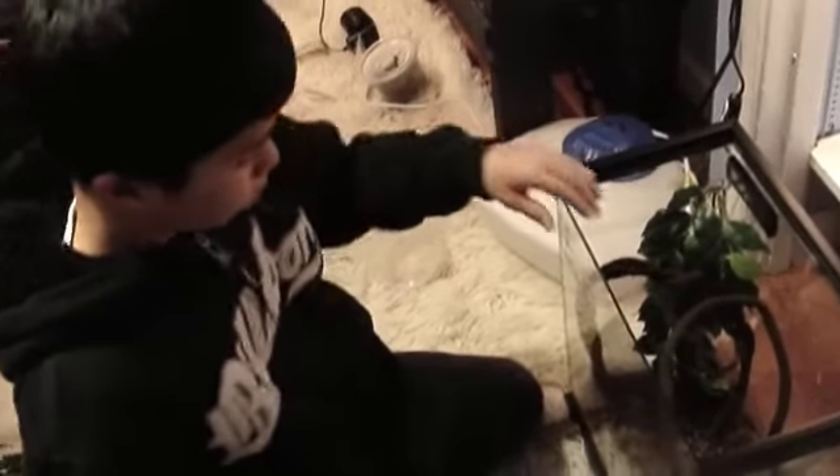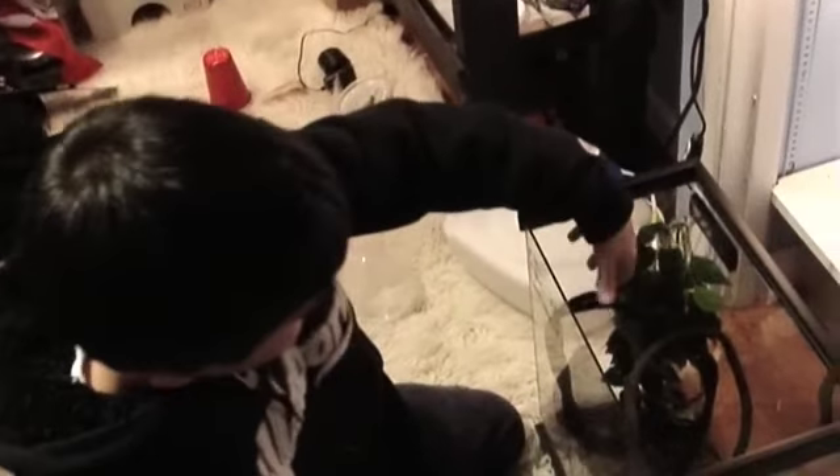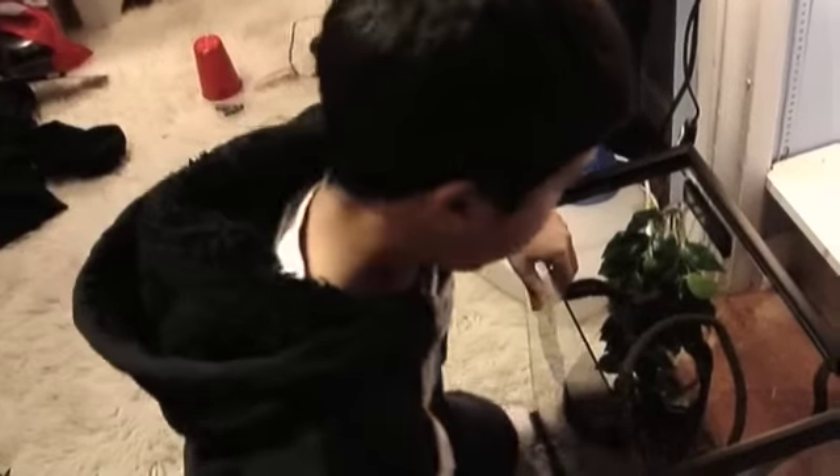One important thing: don't make the vines too close to the heat lamp. If the snake climbs up and the vine is right next to the heat source, they can burn themselves. Keep a little gap between the light and the vine, because snakes aren't always smart enough to move away on their own.